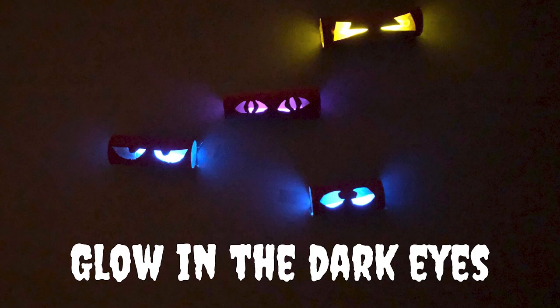Hi friends, welcome back. Today I want to share with you how to make one of my favorite and cheapest Halloween crafts: glow-in-the-dark eyes.